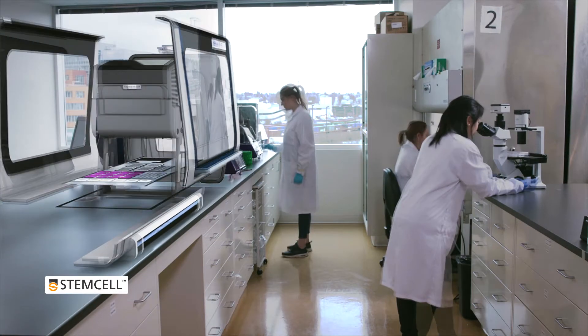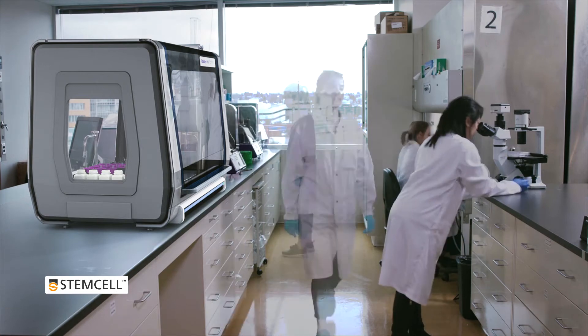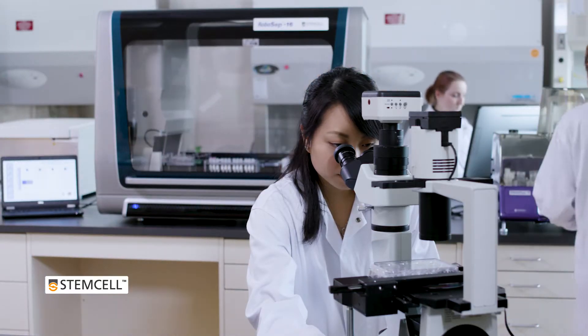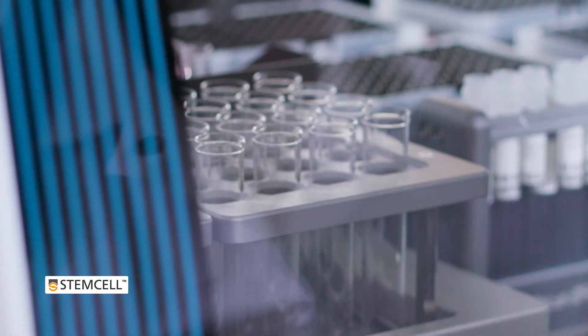Automating cell isolation with RoboCEP-16 increases lab productivity and efficiency while minimizing sample handling errors and reducing the risk of exposure to blood-borne pathogens.